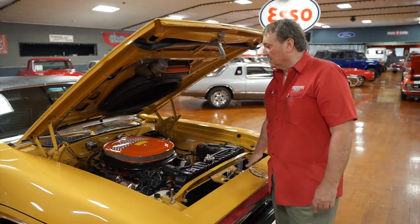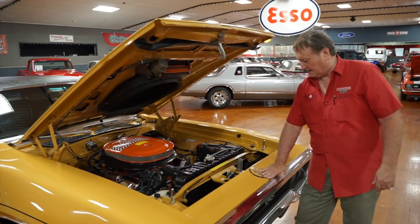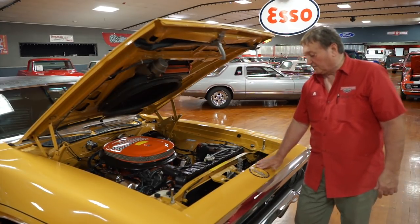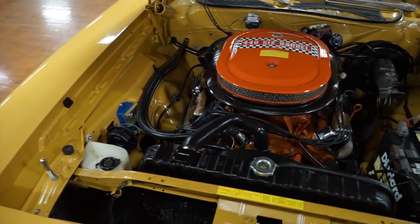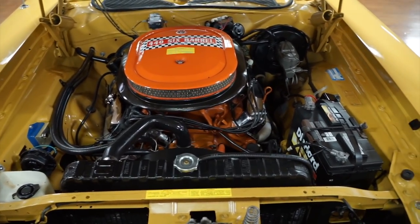This is the engine compartment of a 1971 Plymouth GTX. Really a neat car. This is a correct, documented, with paperwork, V-code car, which designates it as a 446-pack. This is the way this car came from the factory — as a 446-pack.